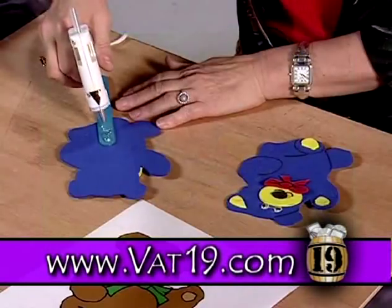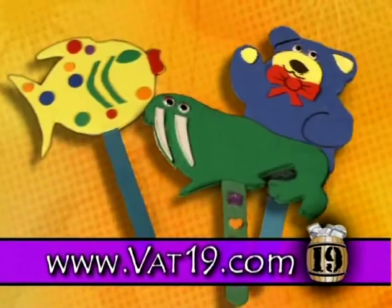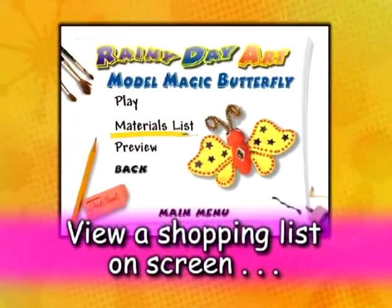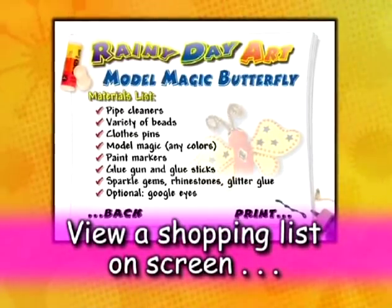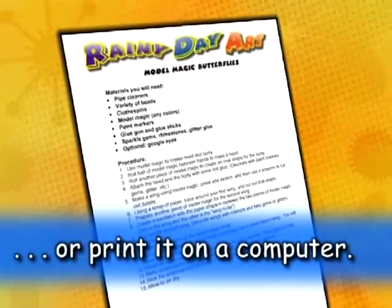No matter what you're interested in, Rainy Day Art has a project for you. And Rainy Day Art saves you time at the store with on-screen shopping lists that can be printed from your computer. Printable instructions are included as well.